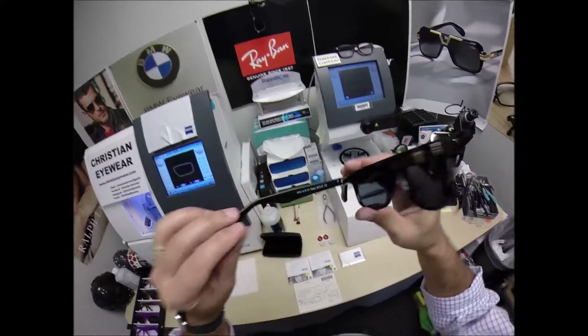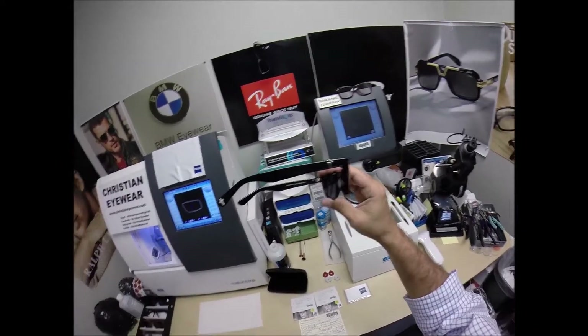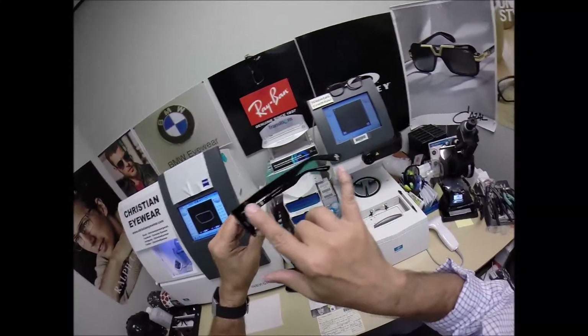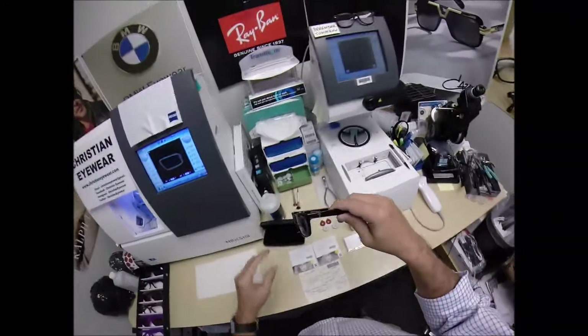This model number is John 3:16. It comes with two crosses — a silver and matching silver cross on each temple and temple tip. They're available in more colors and more. I'll get to that in just a moment.